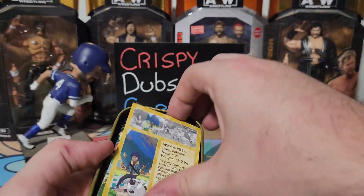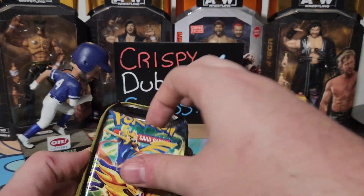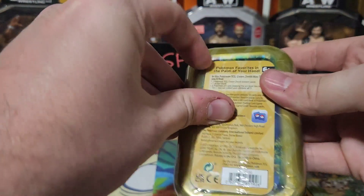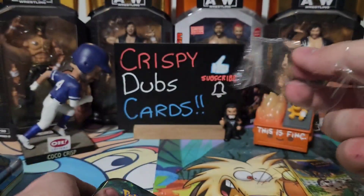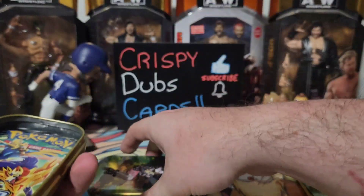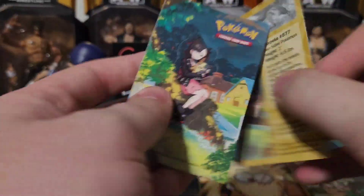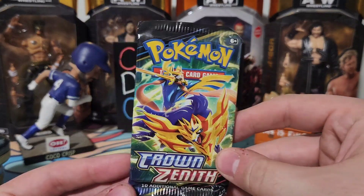We'll open all three tins just to get everything out. This one is the same — same art pack, same sticker, two packs. I don't open up a lot of Pokemon; we do it on occasion, usually when requested. I opened some with one of my nephews which was pretty cool. This other tin has different artwork — two packs, Crown Zenith. I don't know anything about Crown Zenith, but I'm gonna guess they're Pokemon cards!